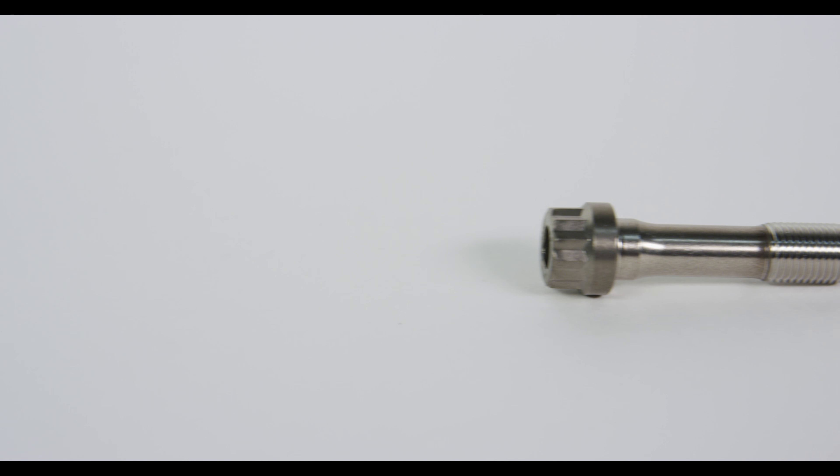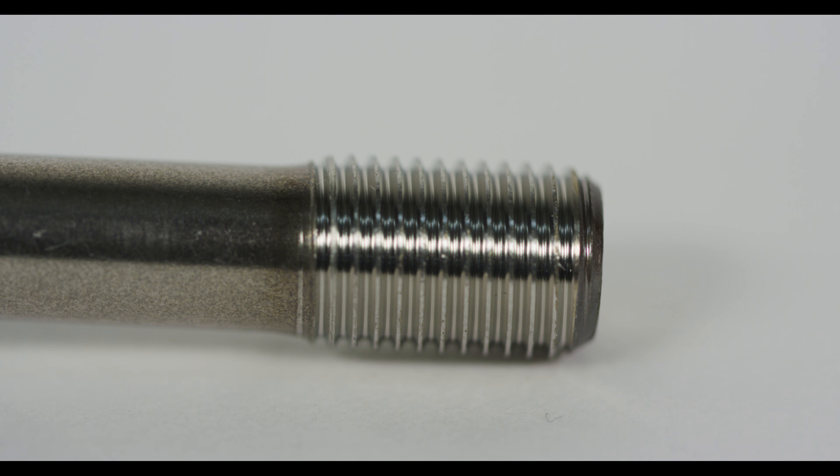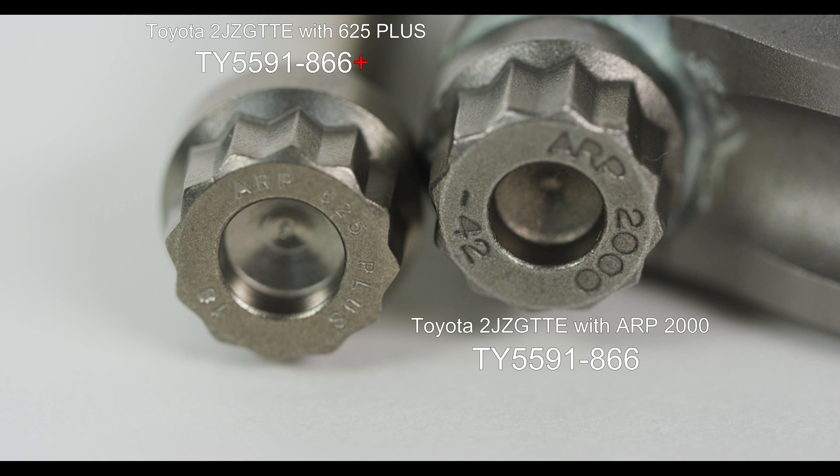The upgrade applies to all of our Sport Compact applications. Simply add a plus to the back of any part number and that will give you a 625 Plus upgrade.